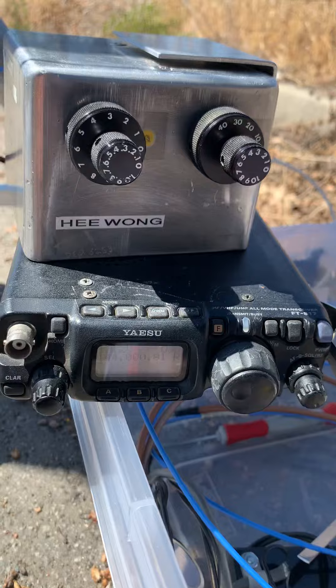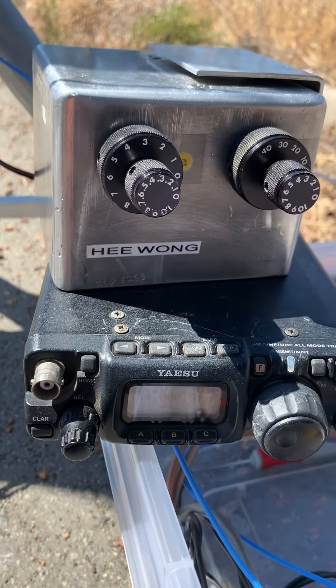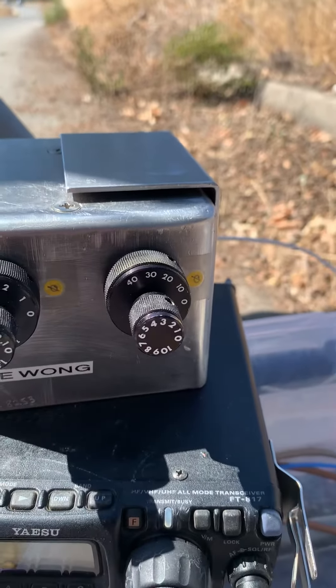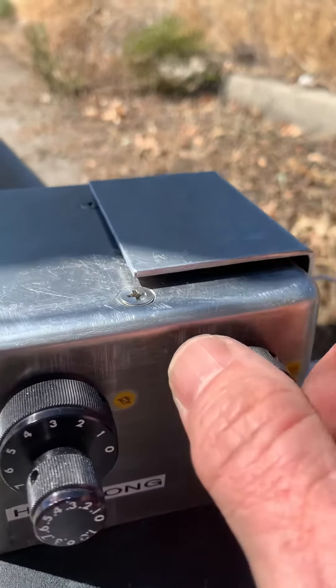Over here is an FT817 which is being used for the IF at 144 MHz. There's 20 dB of fixed attenuation and currently programmed to zero, so that's 20 dB of attenuation.